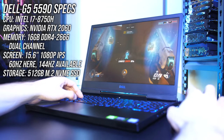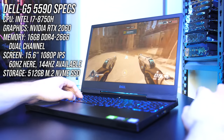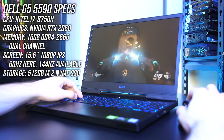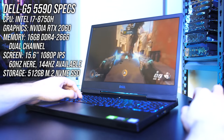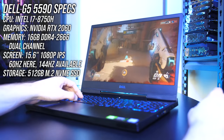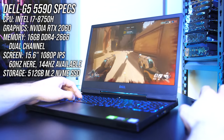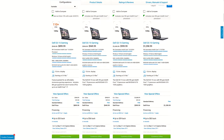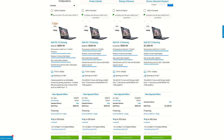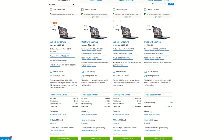Starting with the specs, my unit has an Intel i7-8750H CPU, Nvidia RTX 2060 graphics, 16GB of memory running in single channel, however for testing I upgraded to 16GB in dual channel, a 512GB M.2 NVMe SSD, and a 15.6 inch 60Hz IPS screen. You can configure it a fair bit when ordering, for instance to a 144Hz screen, i5 CPU or lower graphics. You can find updated prices to different configurations linked in the description.